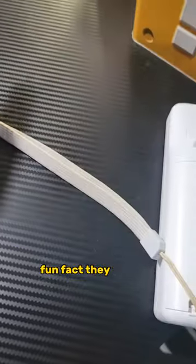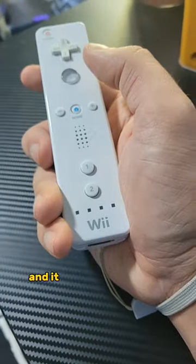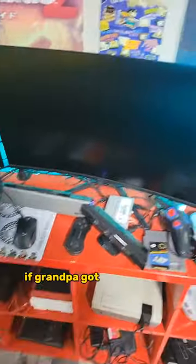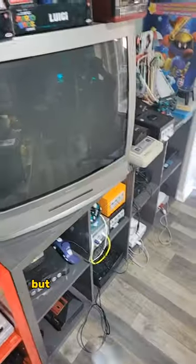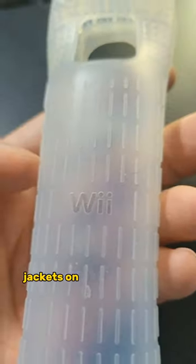But why did we need these? Fun fact, they weren't originally packed in with the Wii. The Wii originally came with this model of wristband, and it was supposed to be designed in such a way that if Grandpa got a little frisky with the bowling, it wouldn't go flying into the TV. But after many customer complaints of the wristband failing, Nintendo offered these rubber jackets on their website for free.